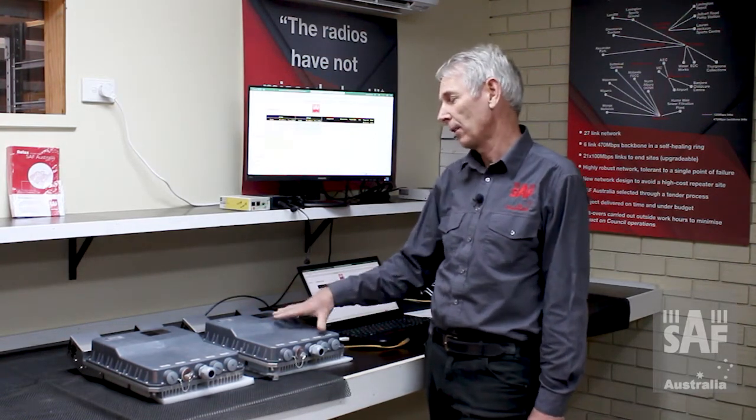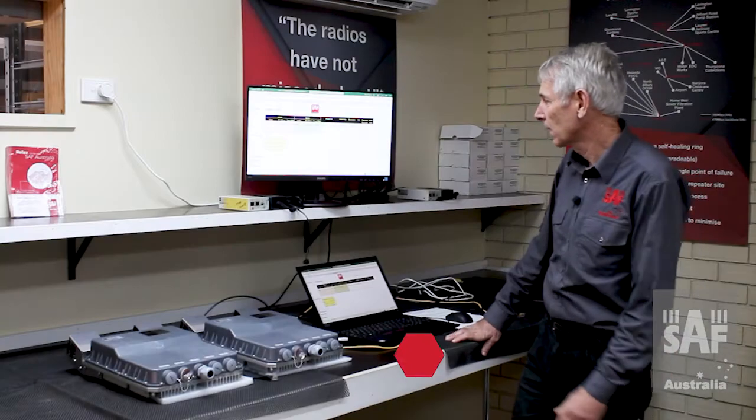The other thing we'd recommend is to put a label on each of the radios with the location. This one is marked as 'Depot' and this one here has a label saying 'Office.' That means when these do go out into the field, the right radio goes to the right site, avoiding a lot of problems.